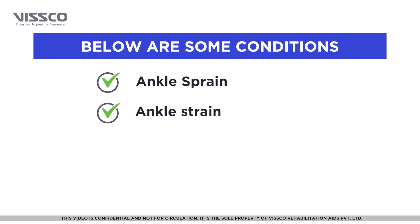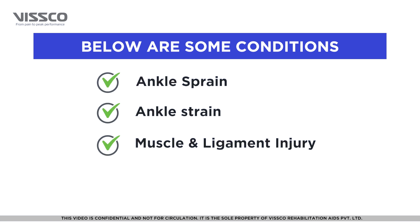It is used in case of ankle strain and prevention of injury in sports.